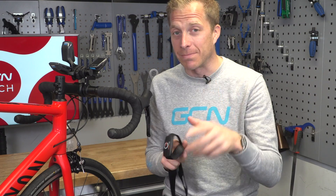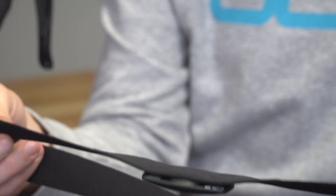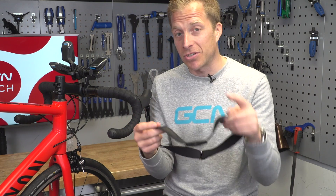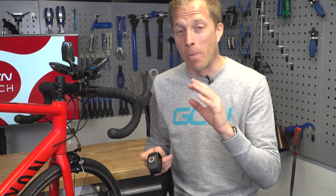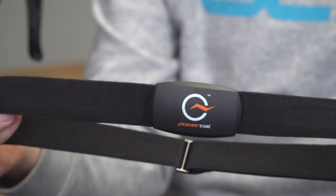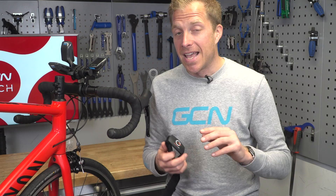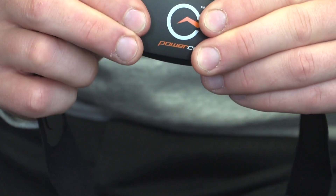Heart rate — and this is actually an entry into the power meter game. Using a clever algorithm, you connect this heart rate strap to your head unit or smartphone and it gives you an estimation of your power output. Naturally, this is nowhere near the cost of anything else we've been measuring power from, but it is a great entry-level starting point to train with power. The great news for people who aren't particularly technically-minded is that it doesn't even have to go on a bike — it just goes on yourself, so you can use it across all your different bikes.